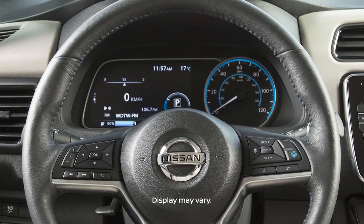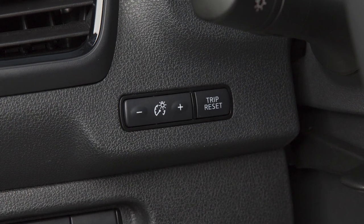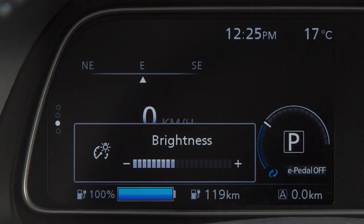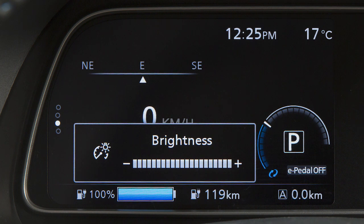Your instrument panel lights up whenever the vehicle is on. Push this switch on the left side of the instrument panel to adjust the brightness of the instrument panel lights. Push it once to display the brightness control setting menu, then push the switch repeatedly to increase the brightness. When it reaches the maximum brightness level, a beep will sound.